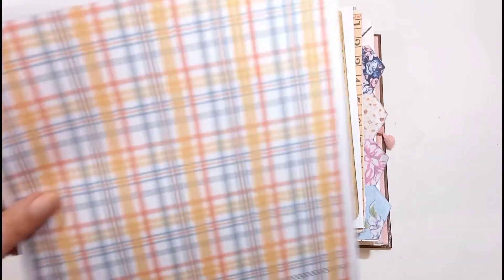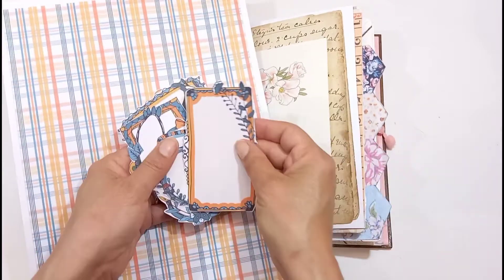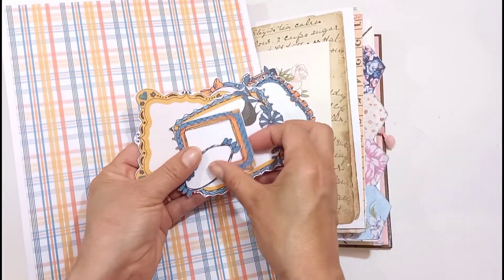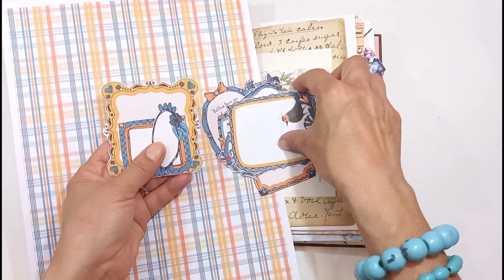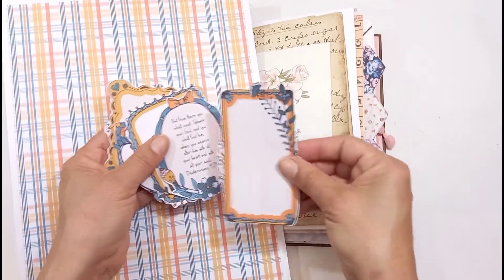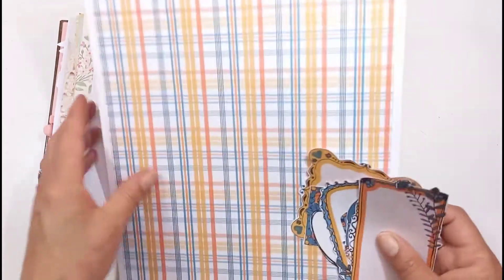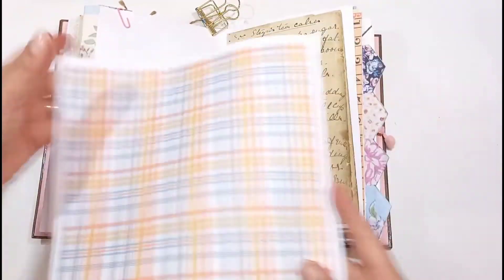I've decided to use these beautiful printables from Alla Roots. It's one of our newest releases and it's now available in our shop. I love this autumn feel to it, although it is spring at the moment in South Africa. It's got these cute little frames where you can put some journaling spots in with the little birdies. I love the blues and the oranges — that's not always a combination you see together, but I love it. It is beautiful, a very nice color combination.